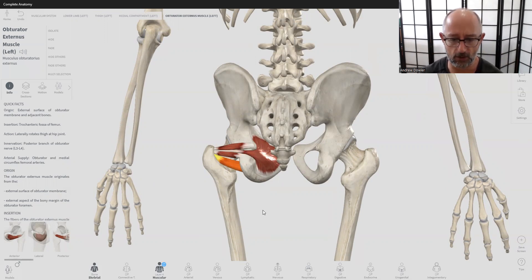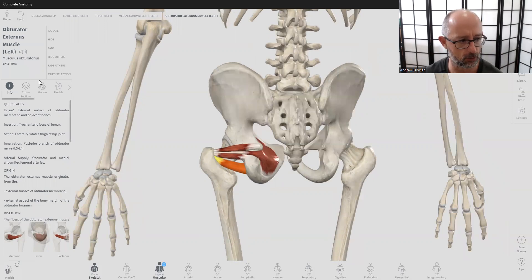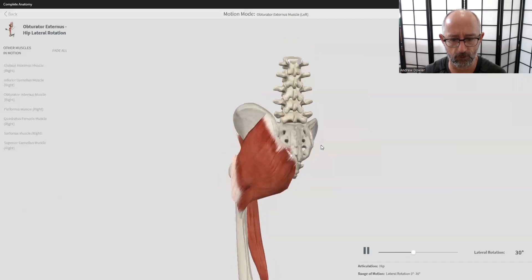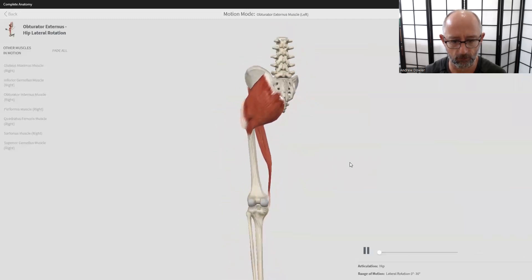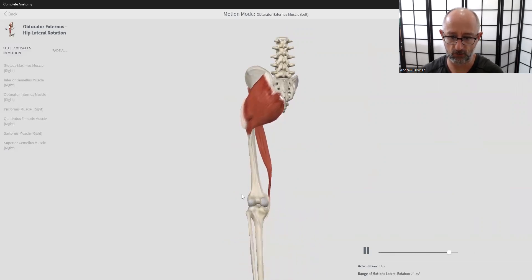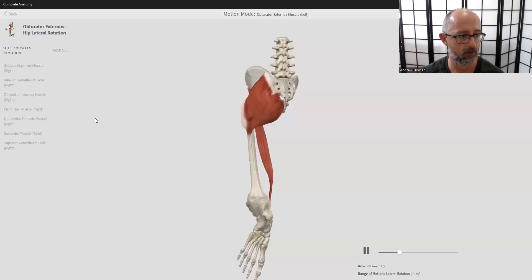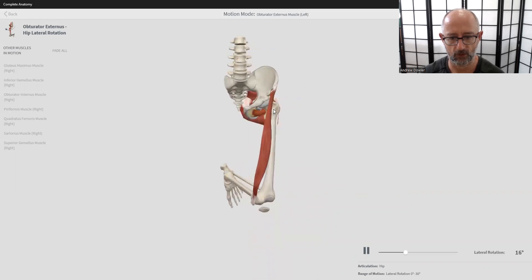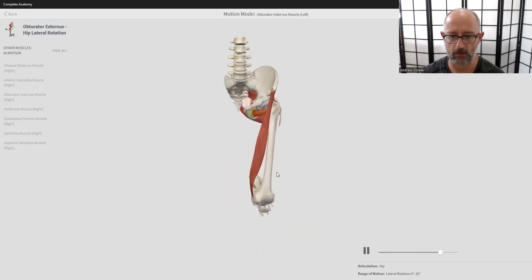Now let's look at the motion of the obturator externus: hip lateral rotation. The knee flexes and then the femur turns out or pivots externally. From the front view, the knee flexes, and when you have the knee flexed in external rotation, the foot comes across the midline. You've got to really think about the shaft of the femur and which way it's turning or twisting.